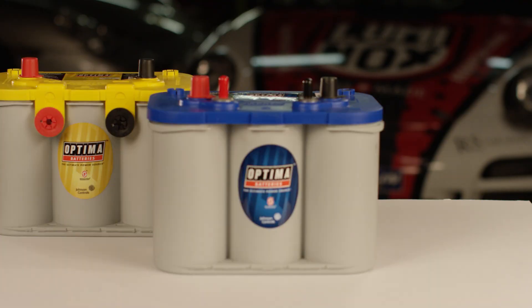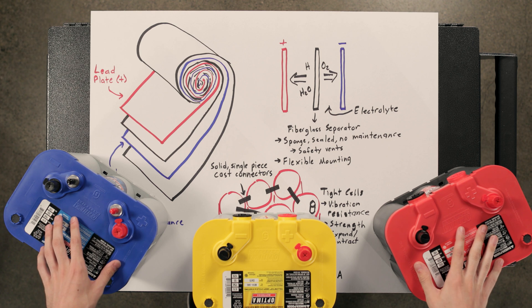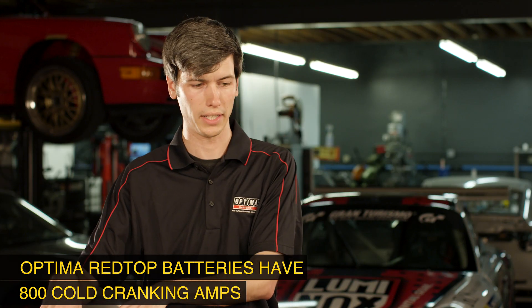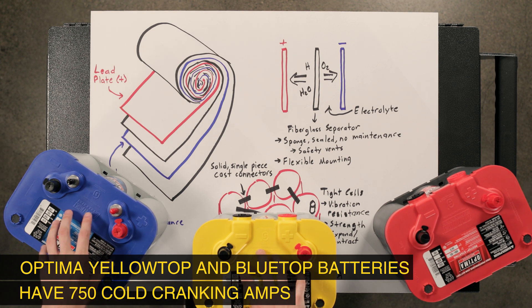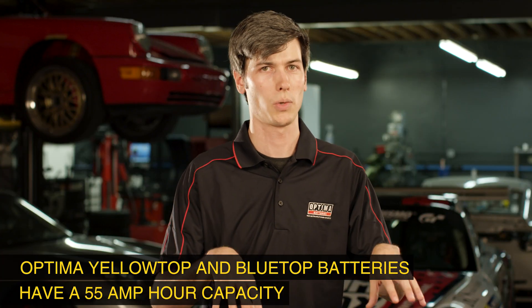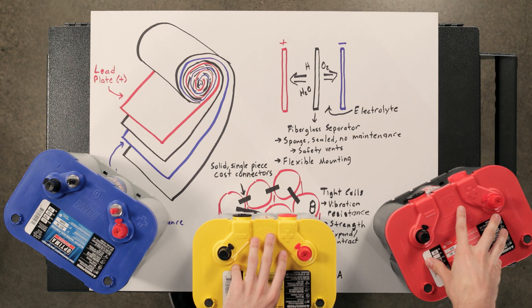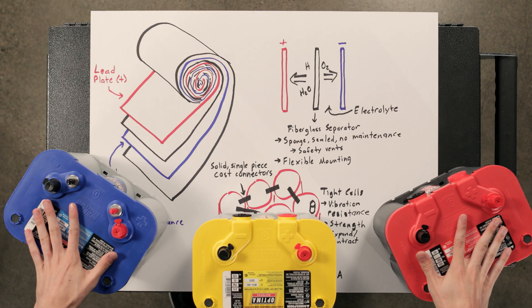Optima offers three different styles of the spiral cell absorbed glass mat battery: red, yellow, and blue. The red top is a starting battery designed with high cranking amps. The yellow and the blue are dual-purpose batteries — not only do they have high cranking amps but they also have deep cycle characteristics, meaning you can charge and discharge these batteries again and again and they'll last longer. Both the red and yellow tops are for automotive use, and the blue top is for marine use.